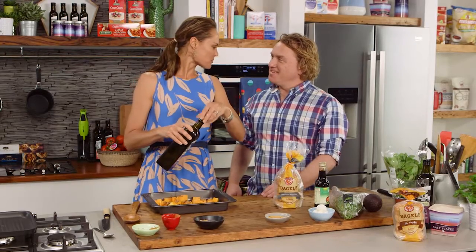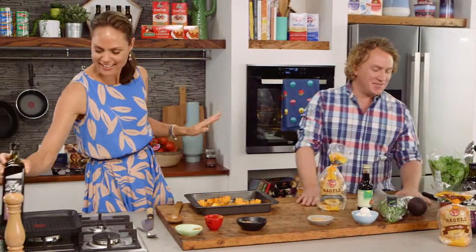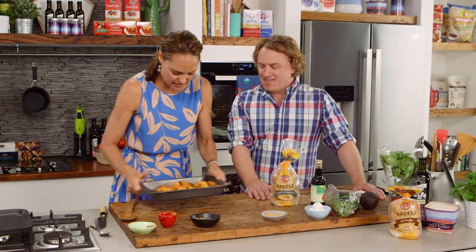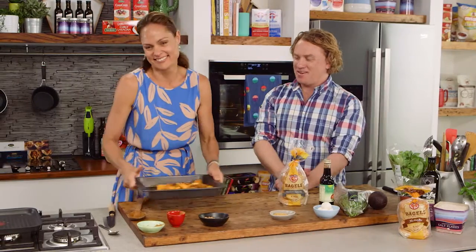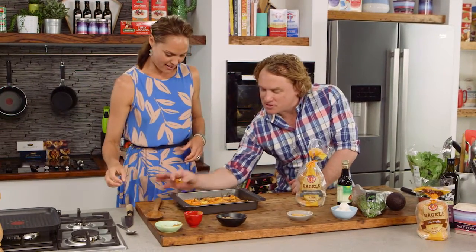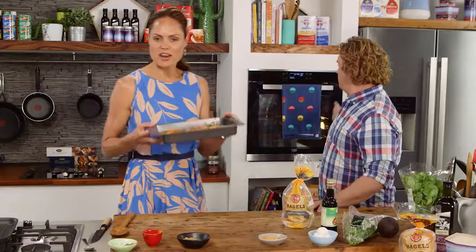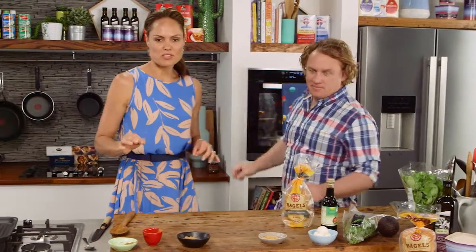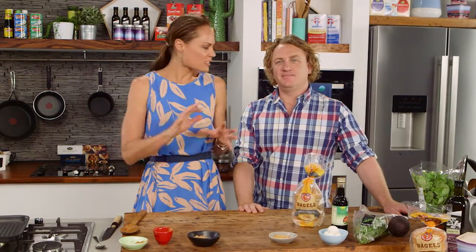And you'll be happy to know I'm going to put some salt in there. Just a little bit. Give that a bit of a mix around. I'm going to pop this in the oven, 190 to 200 degrees for 10 to 15 minutes. Just before they're cooked, I'm going to lightly cook my bagels with just a little bit of olive oil. It's going to be amazing.